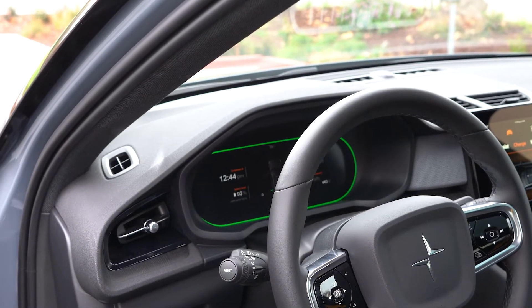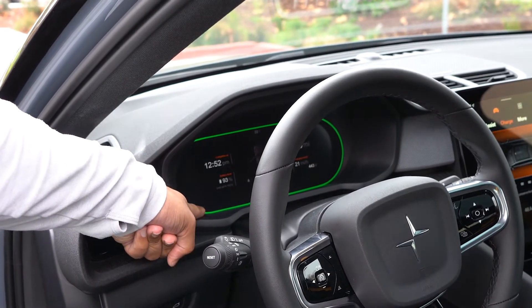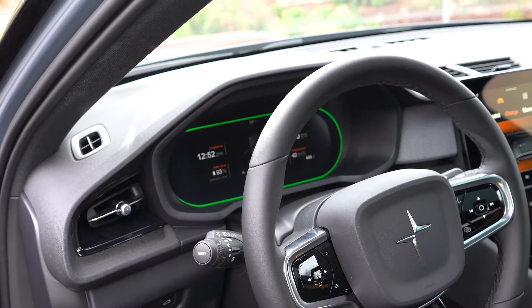Before I leave my car, I always make sure that the yellow light turns green. That lets me know the vehicle is being charged, and it's just that simple.